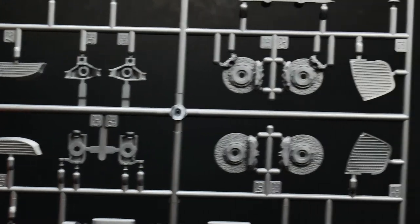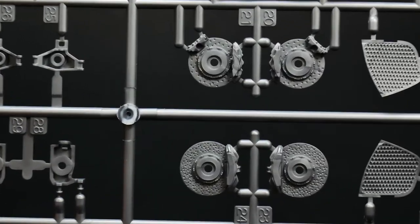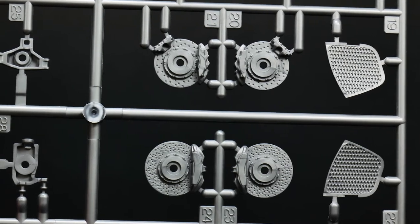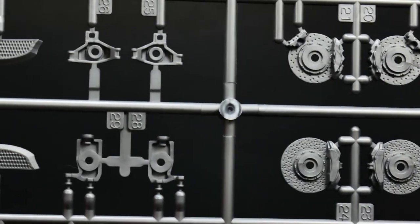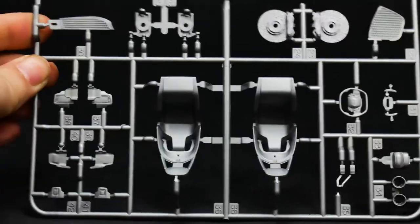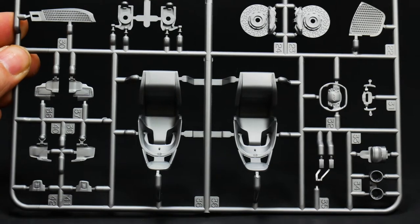Rotors — a fair amount of detail on them, pretty good for kit rotors. Easy detail. I like detail. And then some interior bits down there.